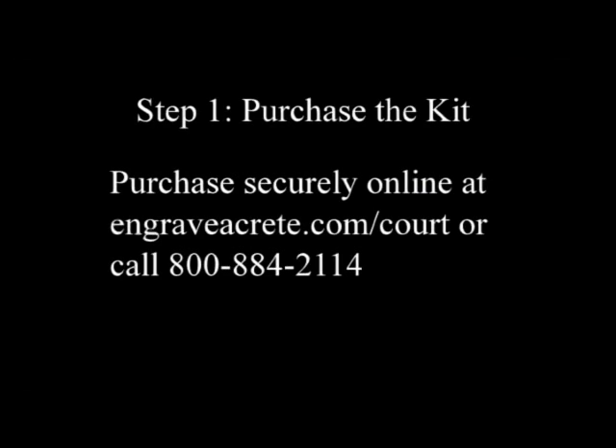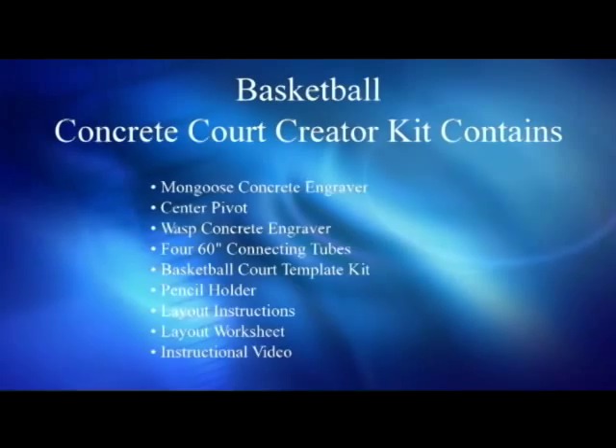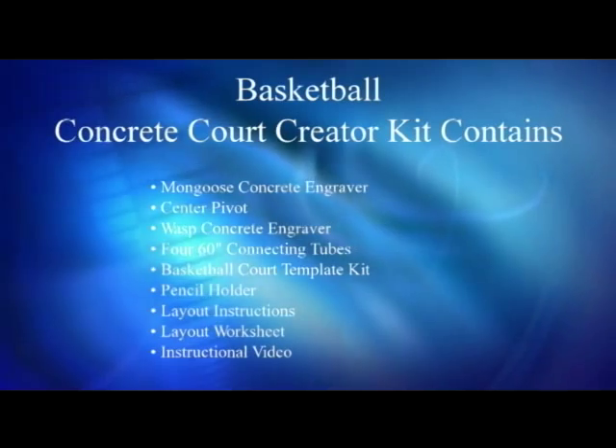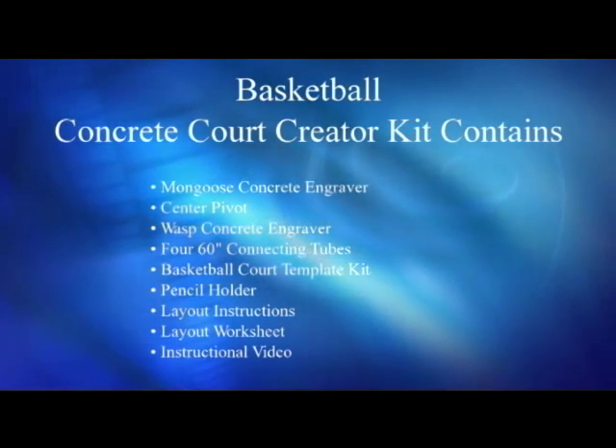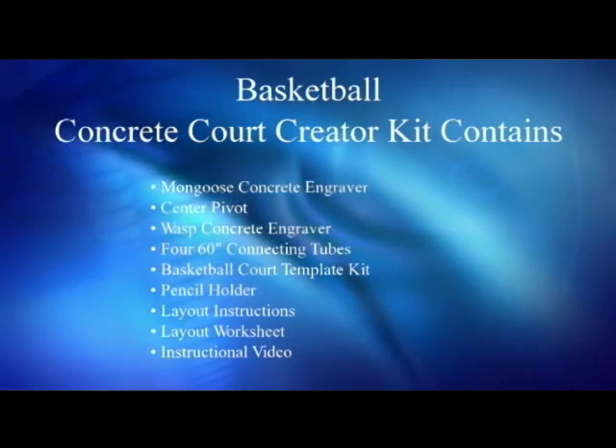Step 1. Purchase the Concrete Court Creator Kit from Engrave-A-Crete, which includes the Mongoose Concrete Engraving Tool, the Wasp Concrete Engraving Tool, four 60-inch connecting tubes, a set of five connecting tube support wheels, a center pivot, pencil holder, basketball template set, instructions, ten carpenter pencils, and ten soap stones.